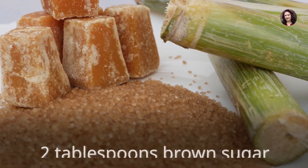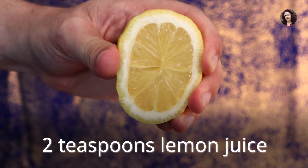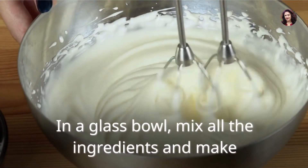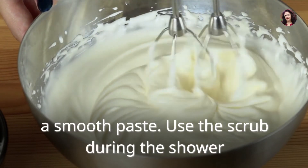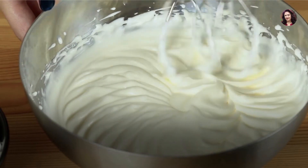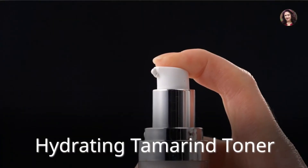Tamarind exfoliating face scrub: 2 tablespoons tamarind pulp, 2 tablespoons brown sugar, 2 teaspoons lemon juice, 2 teaspoons baking soda. In a glass bowl, mix all the ingredients and make a smooth paste. Use the scrub during the shower to exfoliate your face and neck. This can also be used as a body scrub.